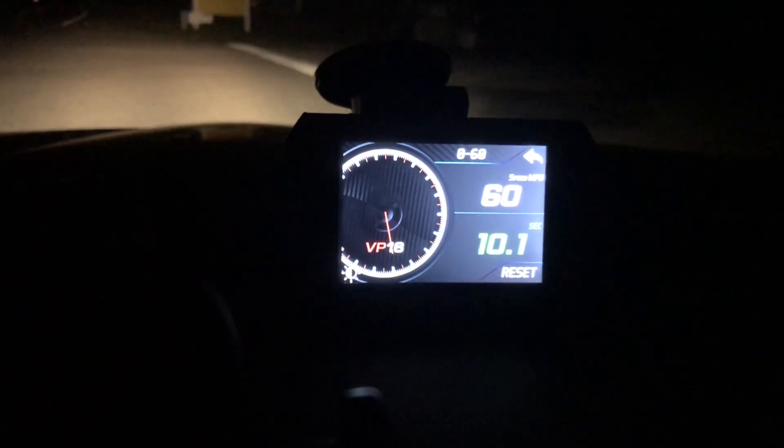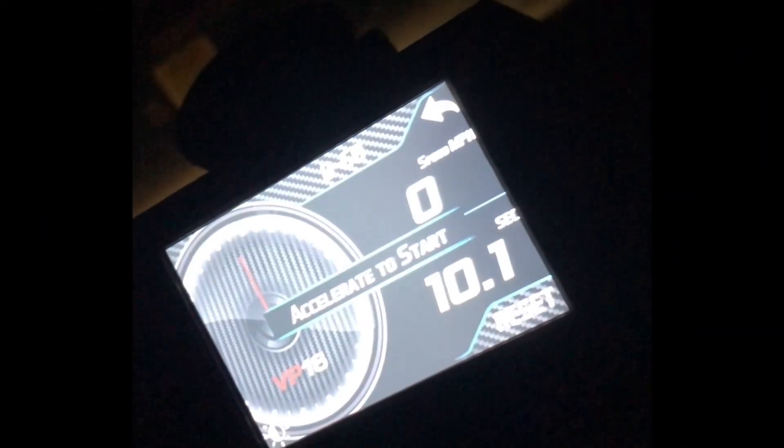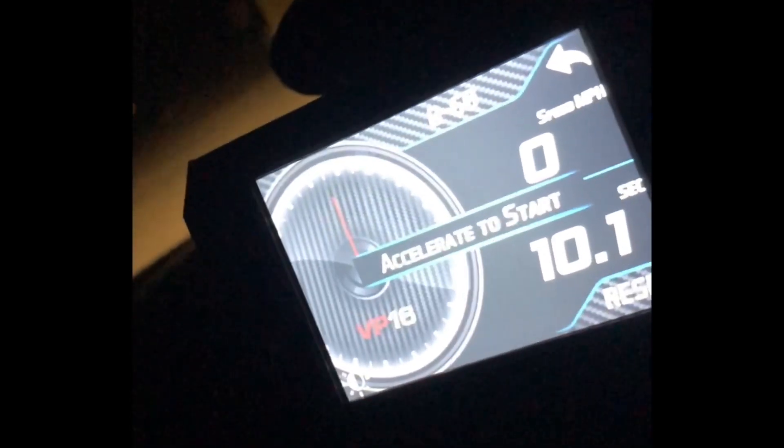There it is — 10.1. I'm having a bit of difficulty trying to point my phone at my screen so you could see the results.